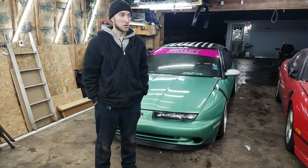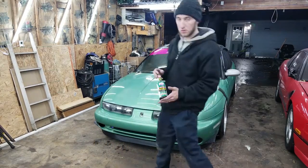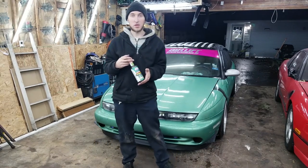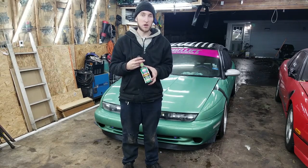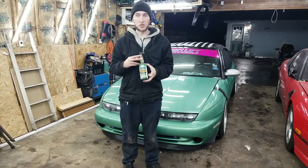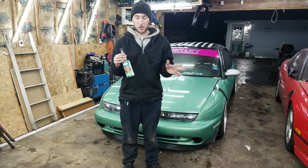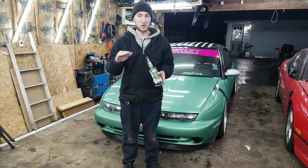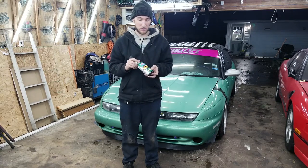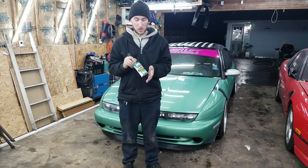Also important is putting in a good fuel stabilizer. I use the Lucas stuff for ethanol since I'm running E85 in this car. That just makes sure the gas stays stable and doesn't separate through storage, because E85 is a gas-ethanol blend and it'll separate between the two over a period of time, so this keeps it from doing that and causing problems in the future.